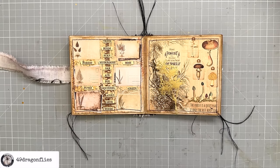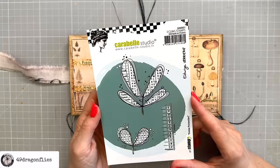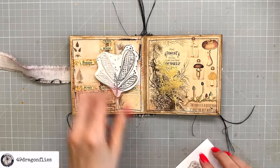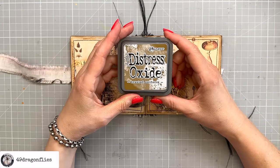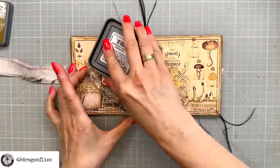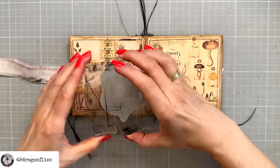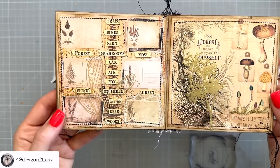Let's add some more stamping. I'm going to take these from Carabelle Studio — that's a French company — stamp number SA60651. I'll put it on a stamping plate and use Distress Oxide in Brushed Corduroy. If you don't have Distress Oxides or inks, you can also use acrylic paints. I'm adding just a little bit of water because I want more of a watercolor effect rather than a perfect print.